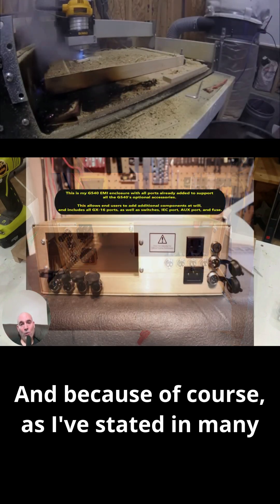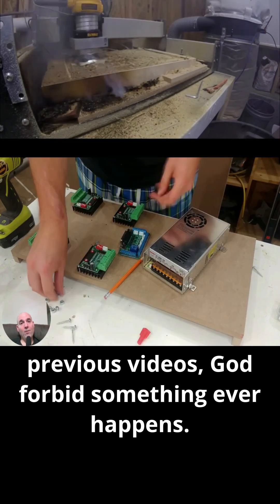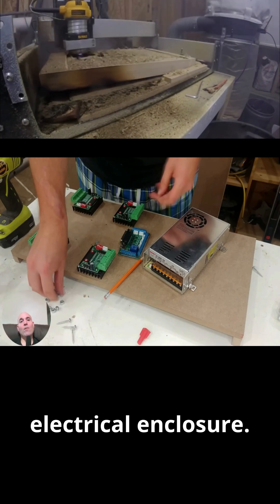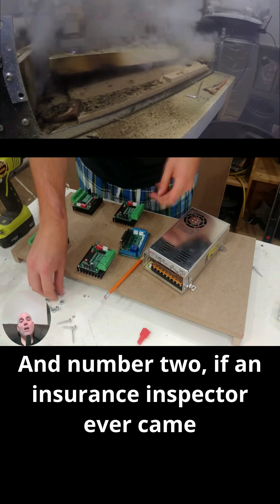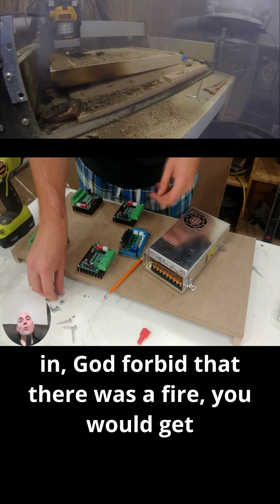And because, as I've stated in many previous videos, God forbid something ever happens, you are then using the proper substrate for an electrical enclosure. Number one, it would be up to code, and number two, if an insurance inspector ever came in — God forbid there was a fire — you would get paid.